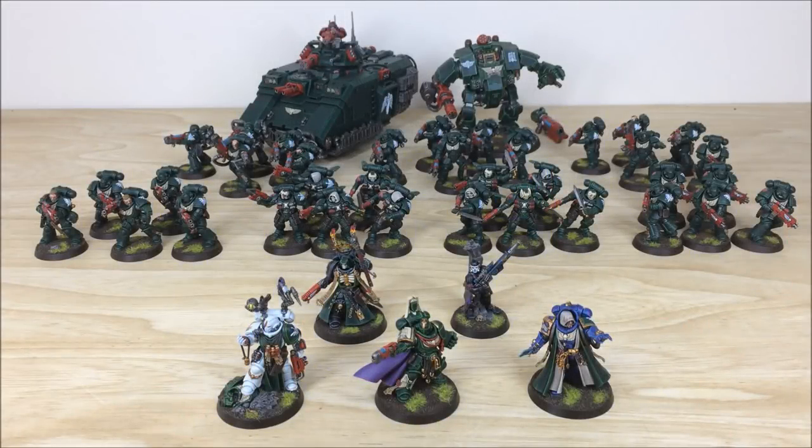Hi guys, hope you're all well and welcome to this commission completion video. In front of you you can see a Space Marine Primaris Dark Angels force, completed by Nick, one of the artists here at Siege. Loads of cool models in this force — stick around, we'll be back in a second to have a look at them in more detail.